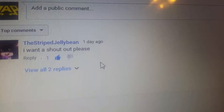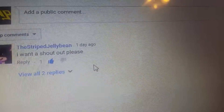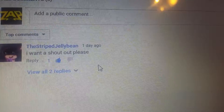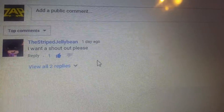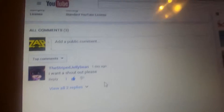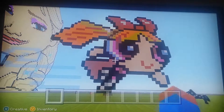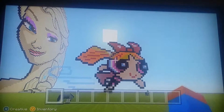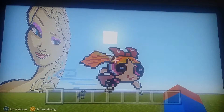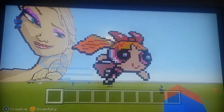Let's see what I have for pixel art today in this video. Every time I do a shoutout, I'm going to make a pixel art for you. Today is a very special one. Here it is right here. I don't know if you can see, but it's right behind the Elsa, and it is Blossom from the Powerpuff Girls. This one goes out to the Stripe Jelly Bean — I hope you like this pixel art.